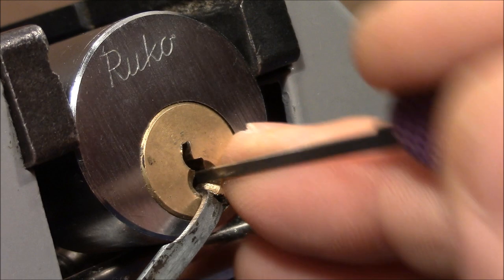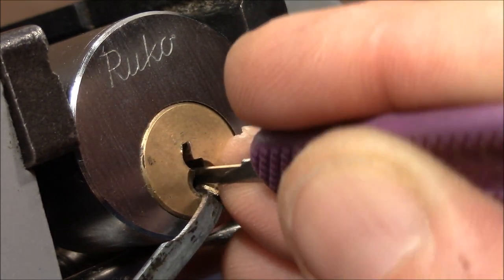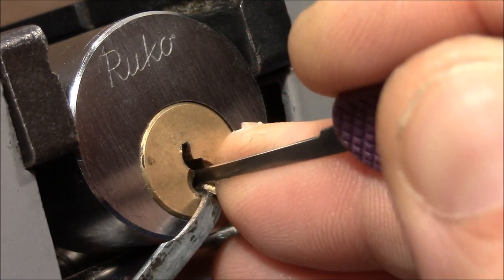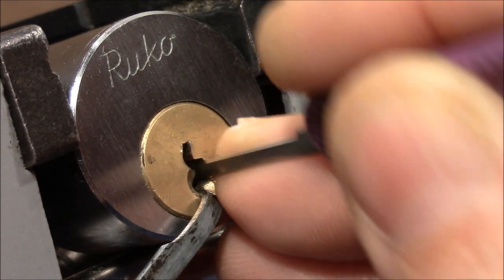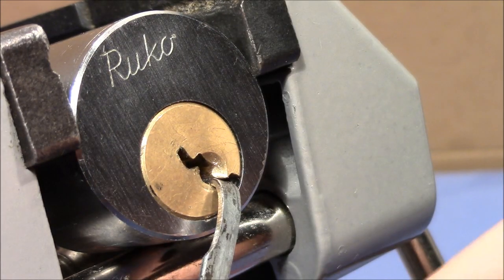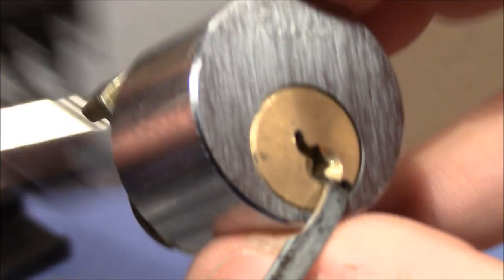There's something missing here. Lightening up the tension — very, very light currently on the tension. There is feedback from two. Got it. And touched five and the lock opened. Yeah, that was very, very nice. Thank you, Pete, for this very enjoyable pick.